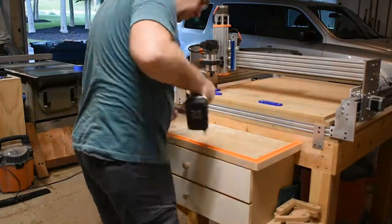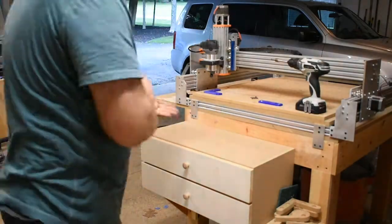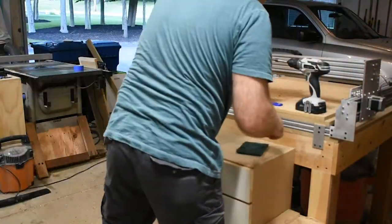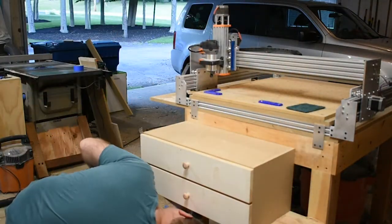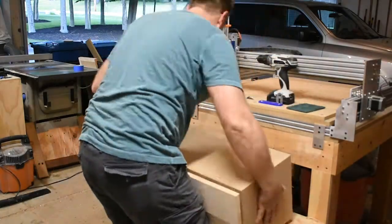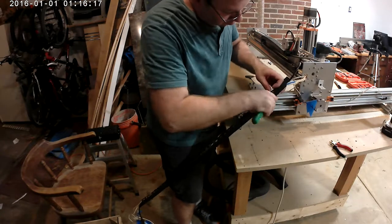OpenBuilds has created a great video on YouTube to go over the assembly of the Workbee, so I'm not going to go over that here. I am going to go over just the disassembly of the machine — everything's got to come off. I need to get it down to its bare bones so that I can increase the y-axis.